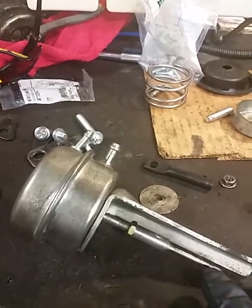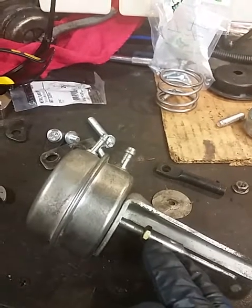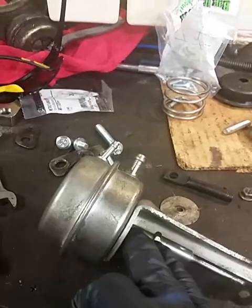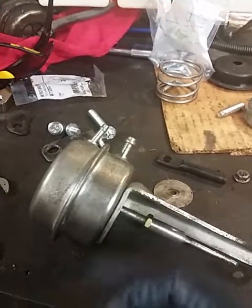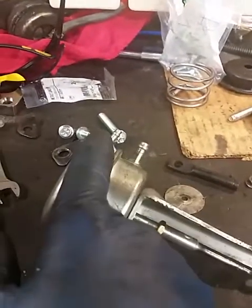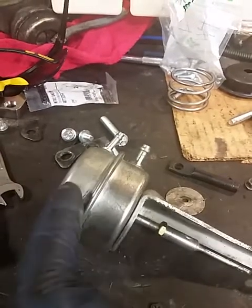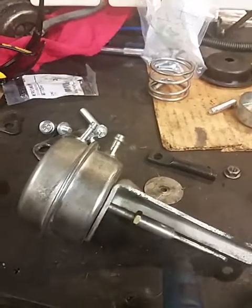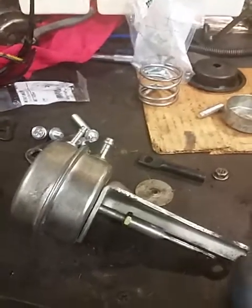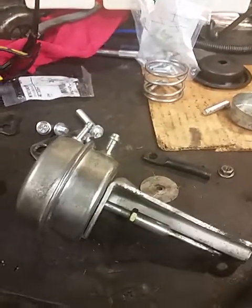As you start cracking the throttle, the vanes would start closing and the turbo would start spooling up. When you wide open throttle, that's going to completely close the vanes — the turbo is going to spool up real quick — then it's going to build boost. To control the boost, it just acts like a regular wastegate: boost goes on this side, pushes the actuator open, the vanes start opening up, slowing the turbine down. Now you've got boost regulation. Really simple concept.